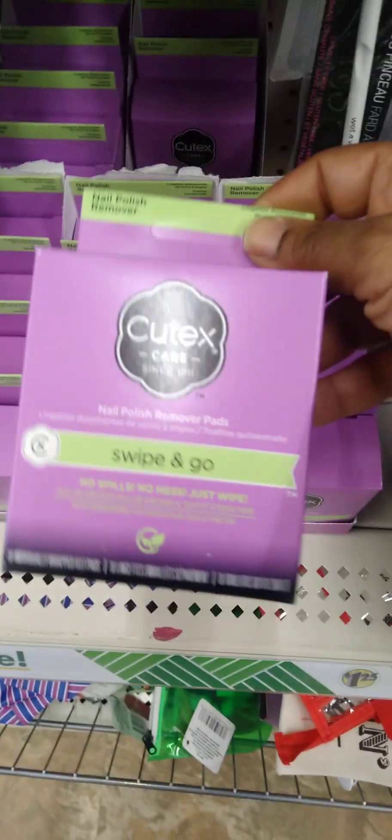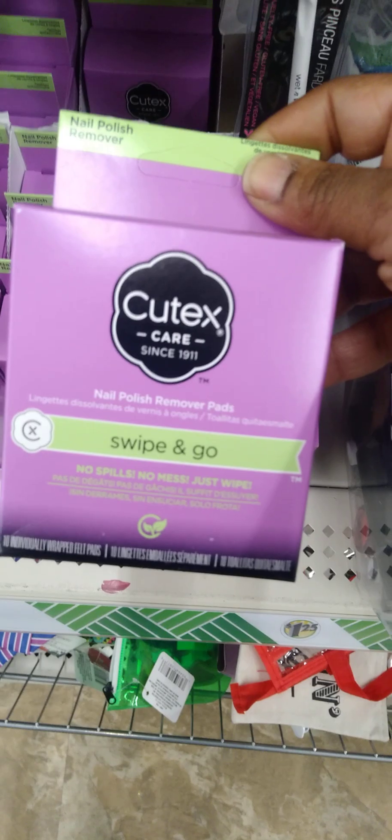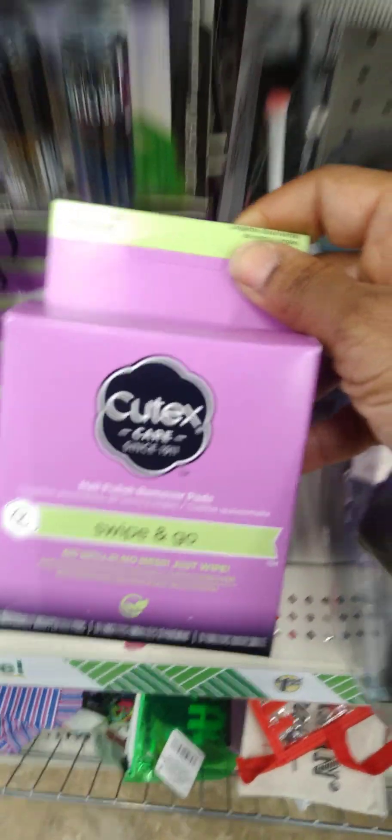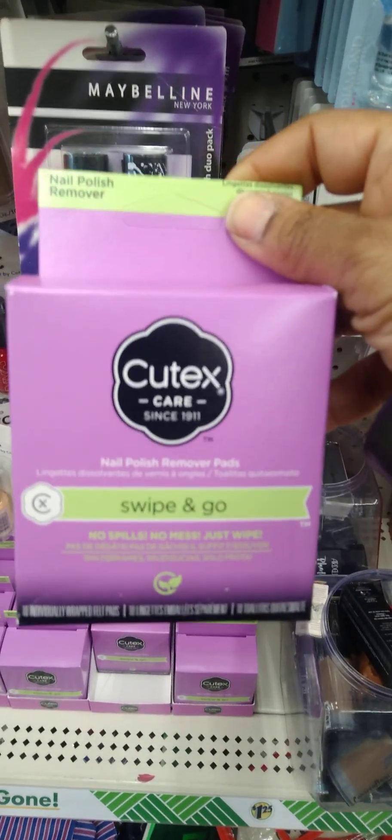I do see something new — Q-Tip. The Swipe and Go — no spills. So this is like the nail polish remover pads. New find!